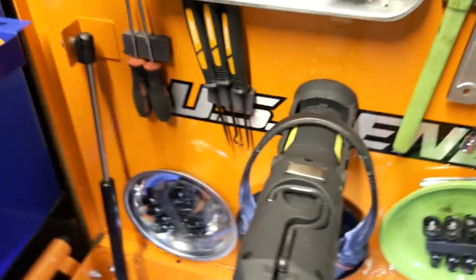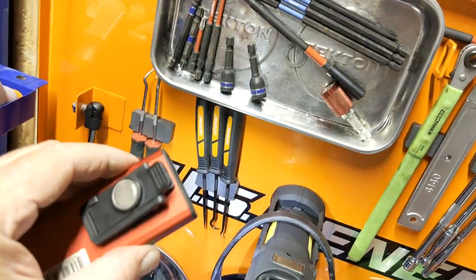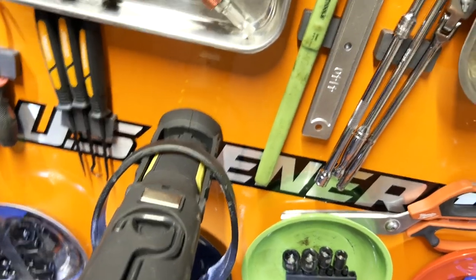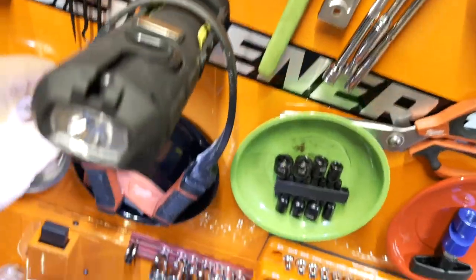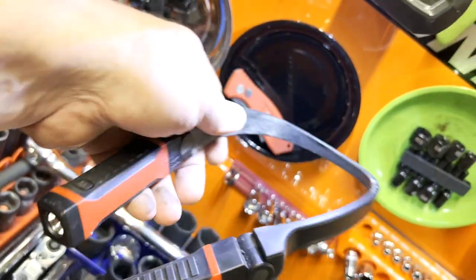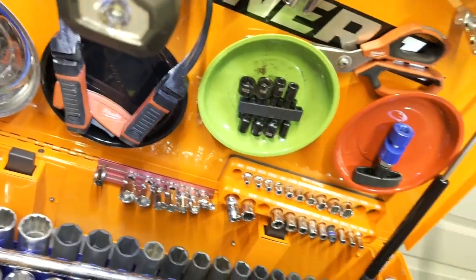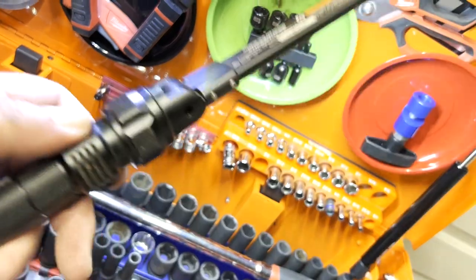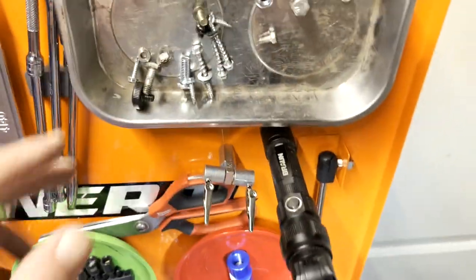Now let's look at flashlights. This one is the Nebo — works pretty good. I like it because I clip it on my shirt and walk around hands-free. This one is a cheap Harbor Freight one — magnetic, has that easy red thing — but it's non-rechargeable. I would not buy this again; it's not that great, not that bright. My son's probably going to end up with that. But this one right here — the Harbor Freight rechargeable — I love it, worth its weight in gold, buy this without a doubt.